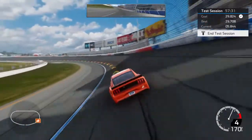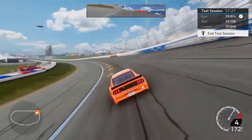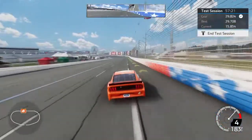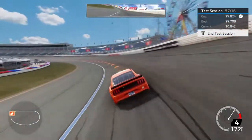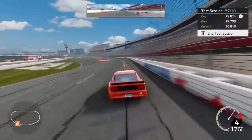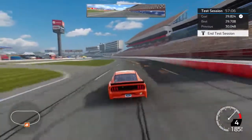Right now I'm 5 tenths off of being pretty good. 29.5 is respectable. 29.7 is finishing mid-pack — you're not going to get much better. You really have to be a 29.5 runner.